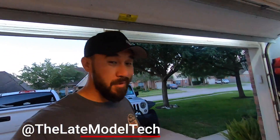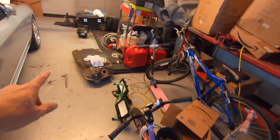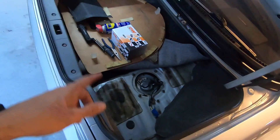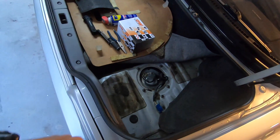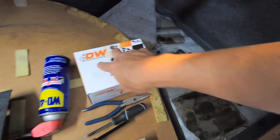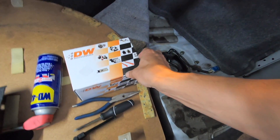Good morning guys. In the last video I replaced the fuel tank in the Skyline and hooked up a brand new AM fuel pump, and it runs, it starts, everything like that. Today's video is going to be on the Deechworks external fuel pump relay.